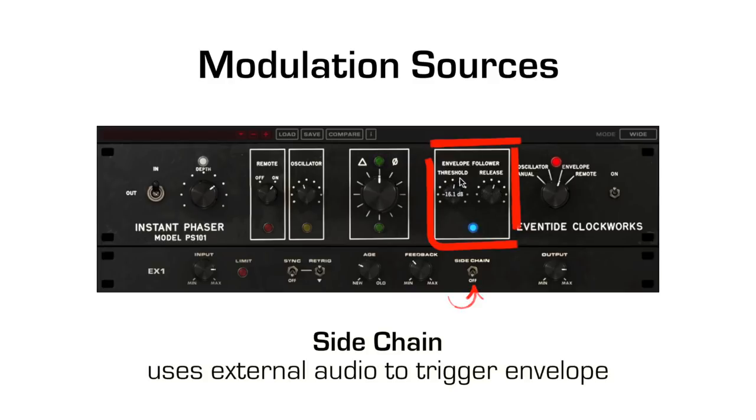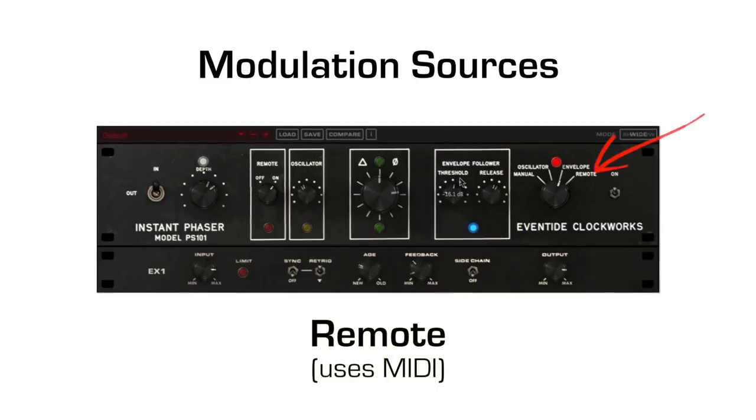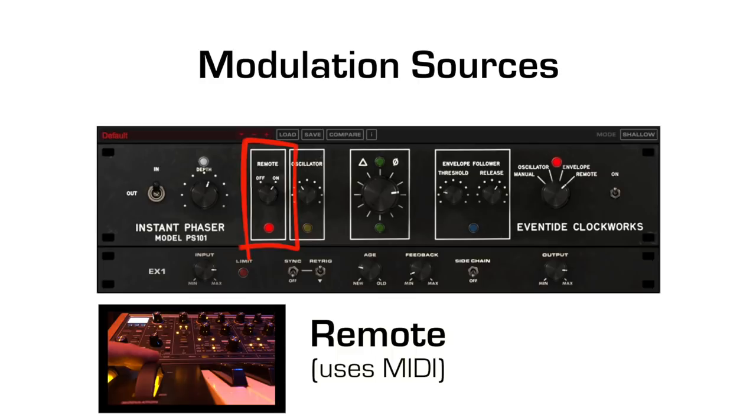The side-chain switch allows an external signal to trigger the envelope follower. Remote mode enables MIDI control over the phase-shift. Note that in addition to selecting the mod source, the remote knob must be set to on. Remote is great for live use, as you can modulate the phase-shift using the modulation wheel on a keyboard without reaching for the mouse.